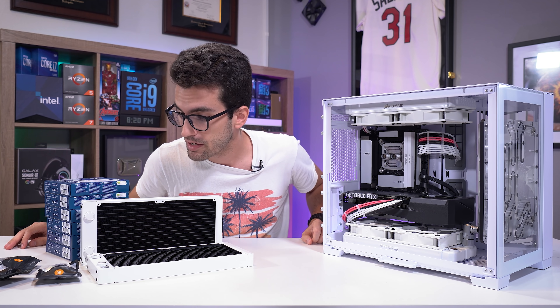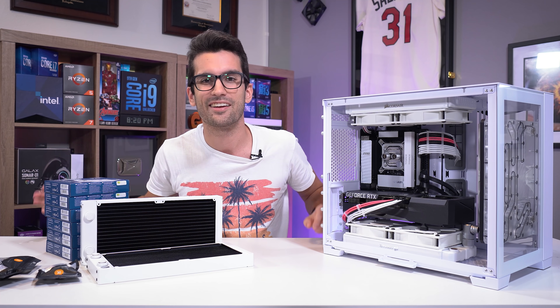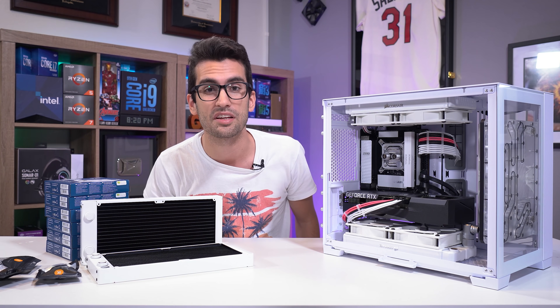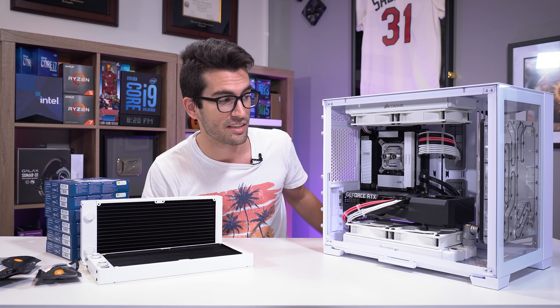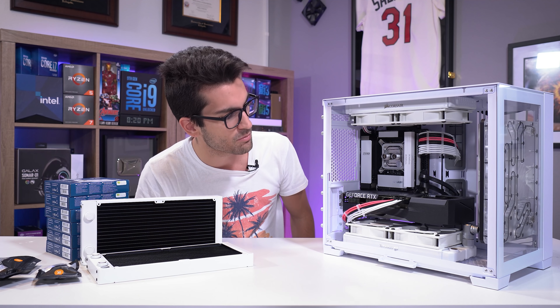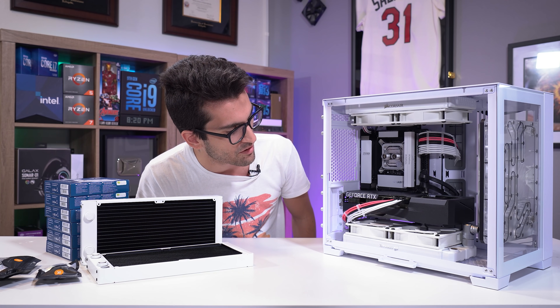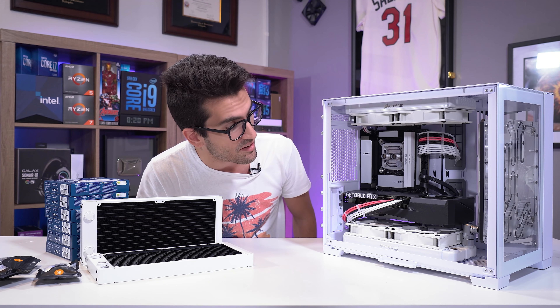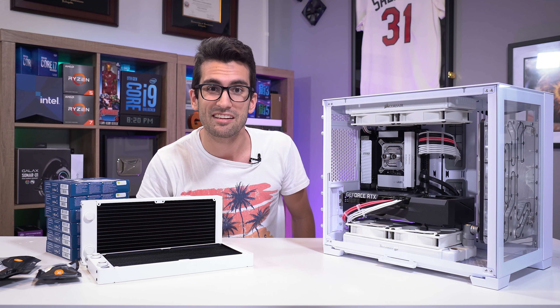I think we have pretty much everything we need now. I will not under any circumstance stretch this to more than a two-parter, so you will see the final product at the end of this video. We'll have to remove a few things, swap the radiators and fans out, and then get the remaining fittings installed and start bending some tubes.